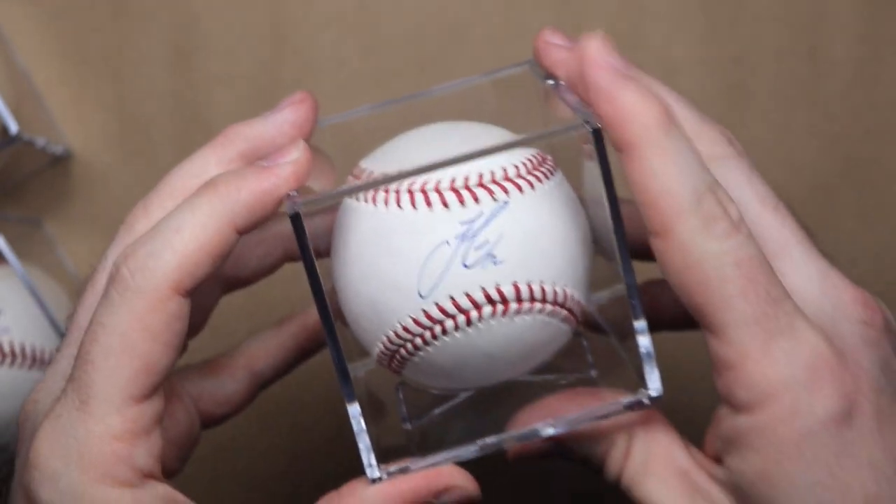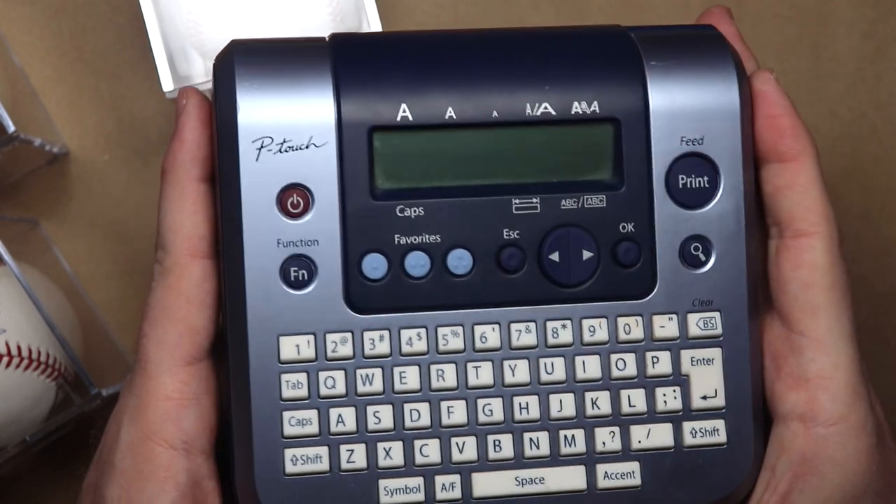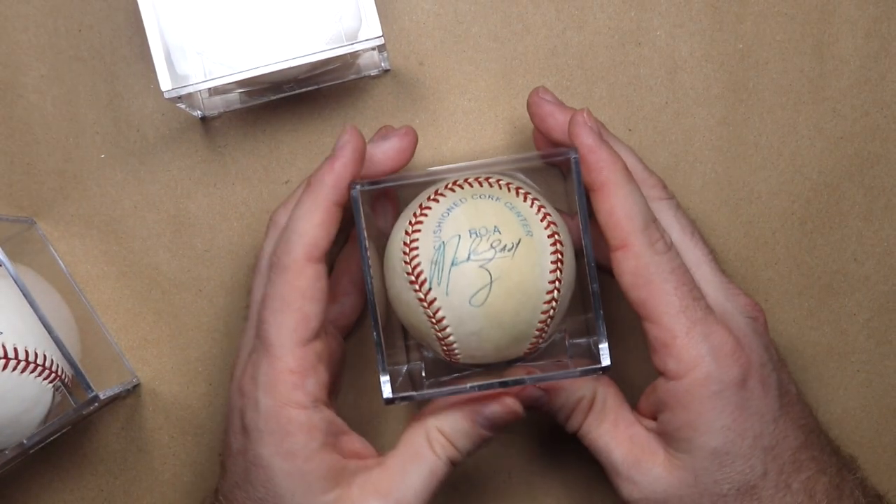So what I'd like to do today is make some labels for these ball cubes. I guess you could use one of these fancy-schmancy label makers, but honestly who's got one of those lying around the house? So we're going to use the laser.